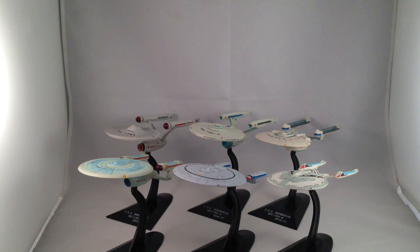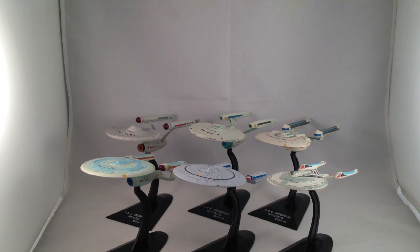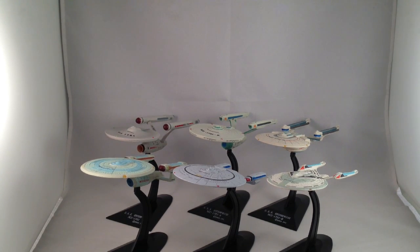Today I want to look at some of the Furuta Star Trek collection. All I really know about these is they're Japanese products. I believe they might be blind boxed, and each of them comes with a piece to build another figure. I just bought a bunch randomly — the ones that I wanted, primarily the Enterprises.